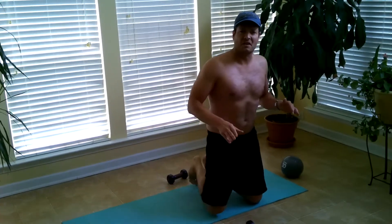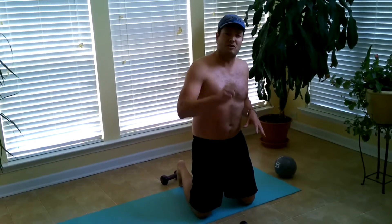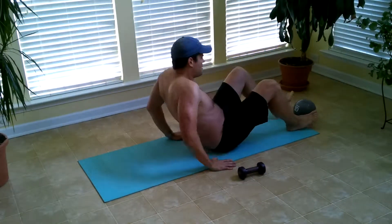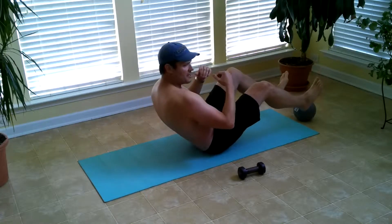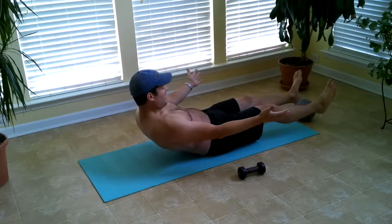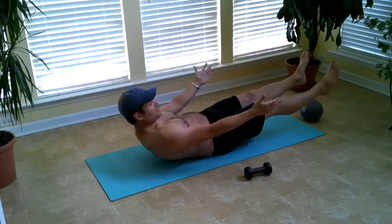If you can't do this with ten pounds down here and ten pounds up here, that's fine. You can start with five pounds, two pounds, or even do them without any weight. You can just hold your feet up, go back, and come up. If you can't do that, just sit there and hold it like this — it's called a turtle — and this will build up your strength to be able to start doing these.